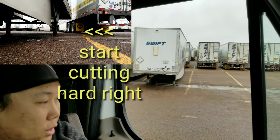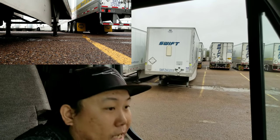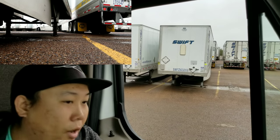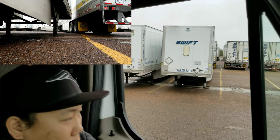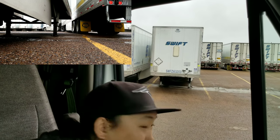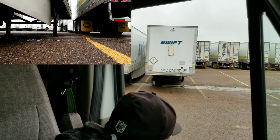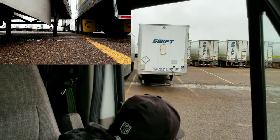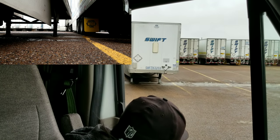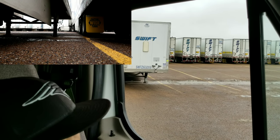There you go — once you start seeing your tire touches that yellow line, both of your tires, start cutting right. See how it reacts? There you go. Remember, you're controlling the trailer — you're driving the trailer, you're not driving the truck.